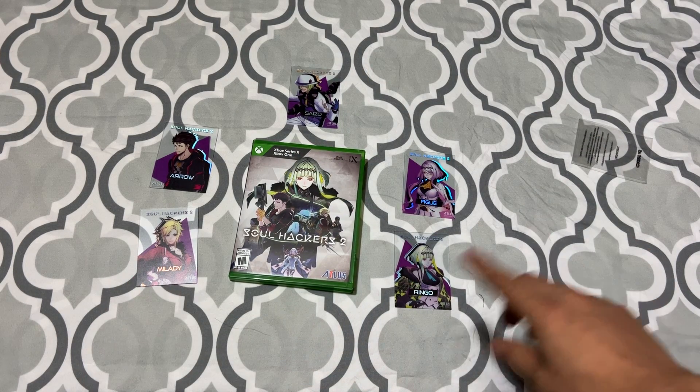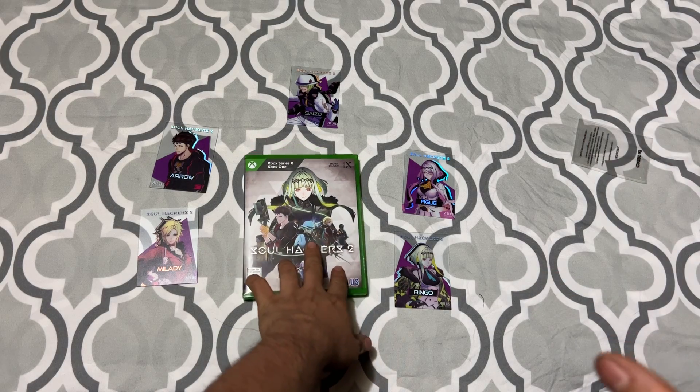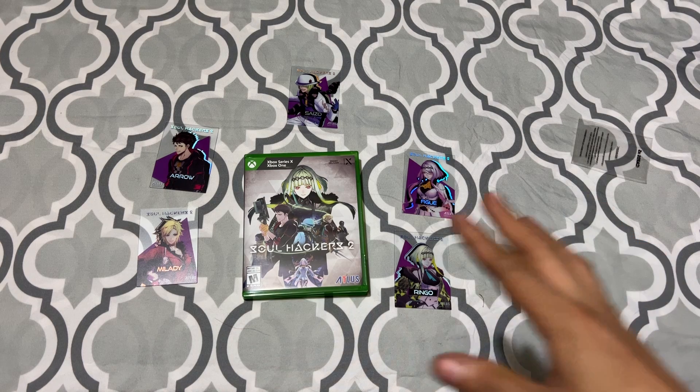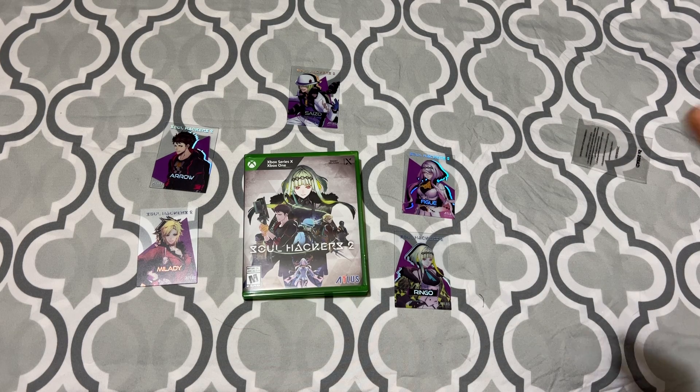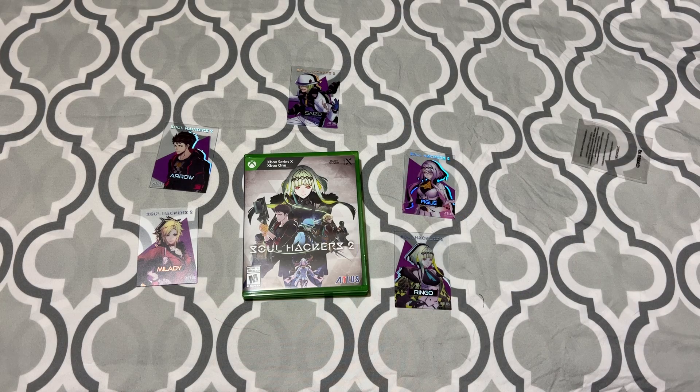Well, that does it for the unboxing — it's nice, I love it, I can't wait to play this game. Am I going to play it on the channel? I don't know yet. Maybe I'll do like a part just so you guys can see how it is, but maybe I won't — I don't know. It depends on the support, because RPGs are long, they are long. Alright, that does it for today, hope you guys enjoyed it, have a great day, see you next time.